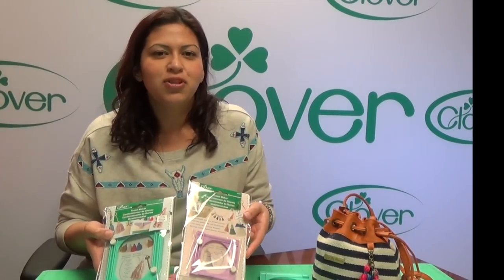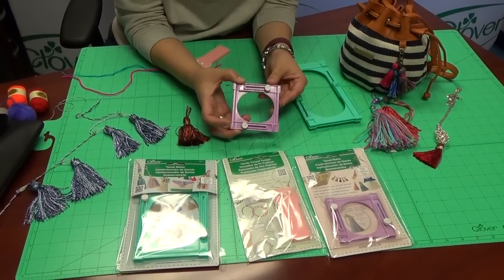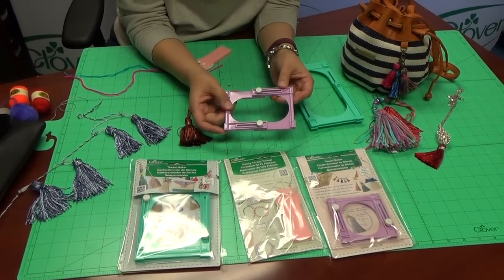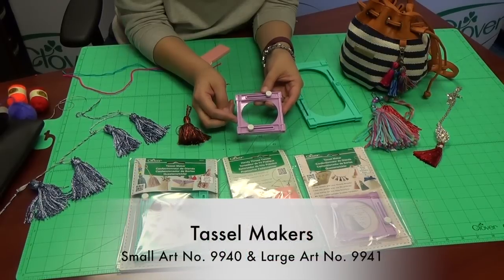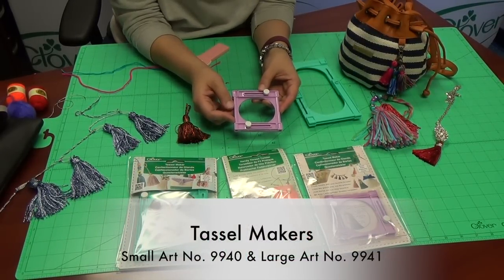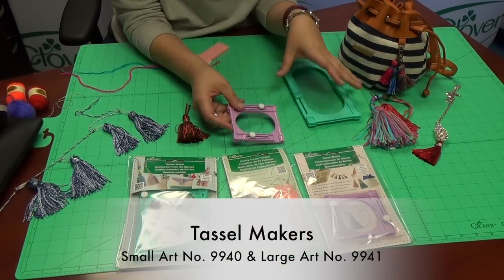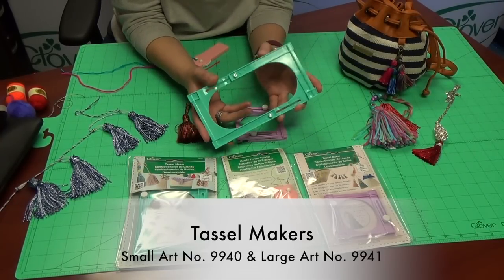Hi, I'm Veronica with Clover and today we're going to work with Clover's tassel makers, available in a size small and large. Our tassel makers are adjustable frames that allow you to make a variety of sizes. The size small tassel maker allows you to make tassels a little over an inch up to two inches, and the large size allows you to make tassels that are two and three-eighths of an inch up to a four-inch size.